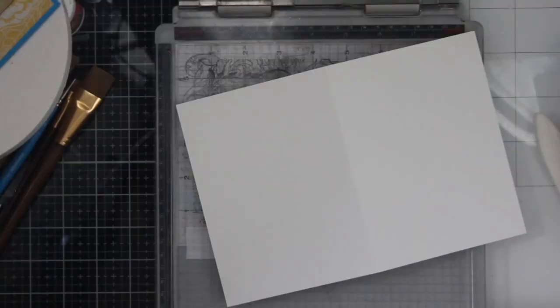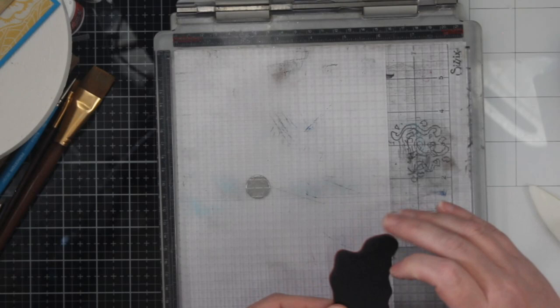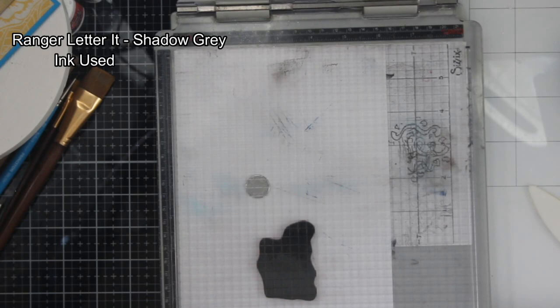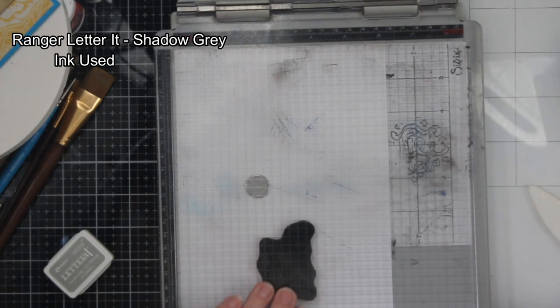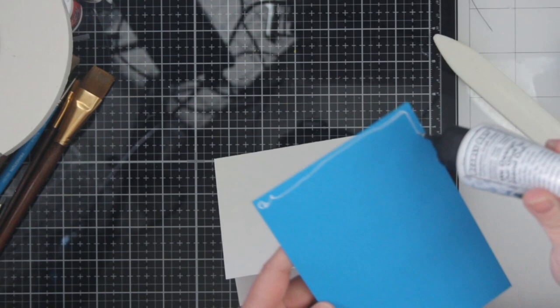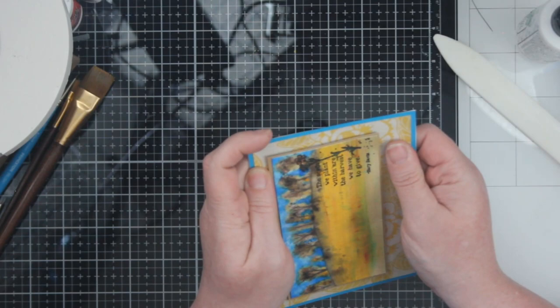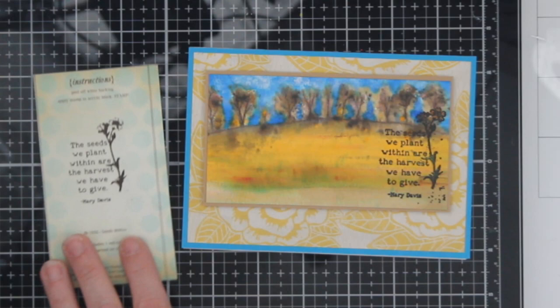I got this crooked, and I tried to fix it slightly, but not enough — it is what it is, and it's crooked. But here is my card base — it's just a top-folding A6 card base. I am going to stamp the exact same sentiment that I used on the front of the card on the inside, using Ranger Letter It Shadow gray ink because you can write around or over it. I thought, why not finish it with the same sentiment on the front? Nobody said you had to have a different sentiment on the front and on the back. So now I'm going to attach my card panel to the card base, making sure I adhere it really well — not only to the card base, but since the panel isn't exactly flat, I wanted to make sure it was adhered really well.